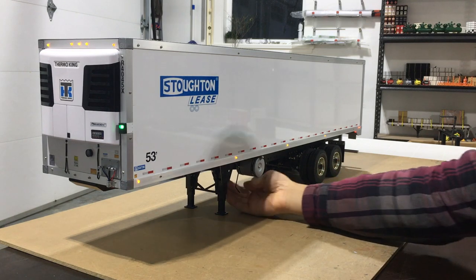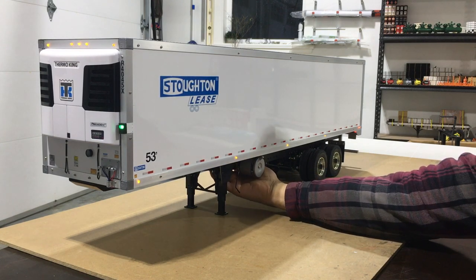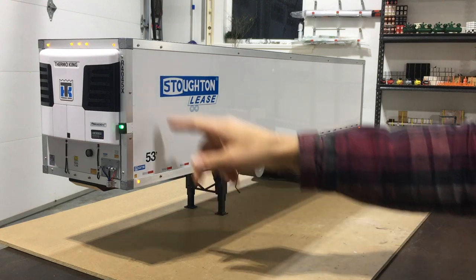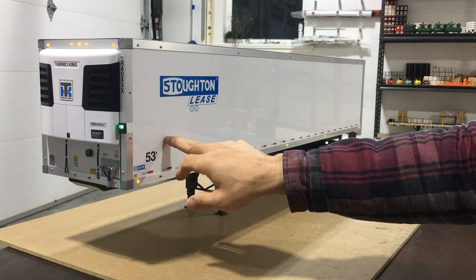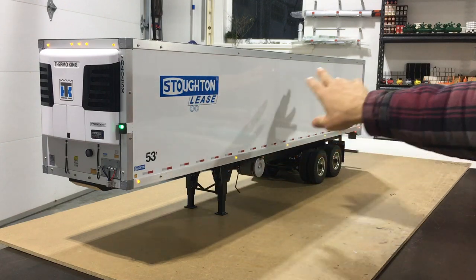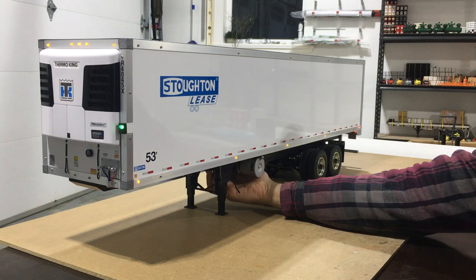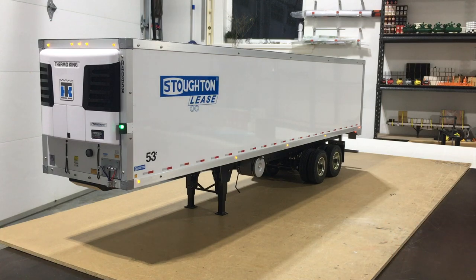I'll also show you guys the inside of the trailer, which is really cool. I've got a little switch down here — one for the lights and one for the fan in there, which kind of simulates the reefer unit. There's a little fan behind the bulkhead that just blows out some air. I eventually want to get a little fog machine and hide it in the pallet, so that'll hopefully simulate the cold air being blown out the back doors like you'd see on a hot summer day.